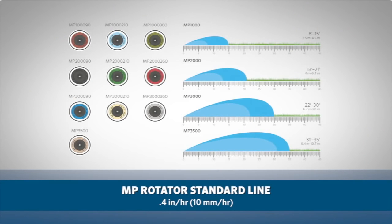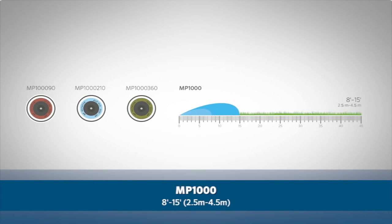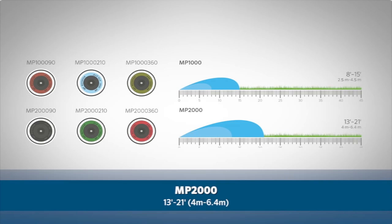The standard MP Rotator line, with a precipitation rate of approximately 0.4 inches per hour or 10 millimeters per hour, is offered with four different radius ranges. The MP 1000 covers 8 to 15 feet or 2.5 to 4.5 meters, and the MP 2000 covers 13 to 21 feet or 4 meters to 6.4 meters.